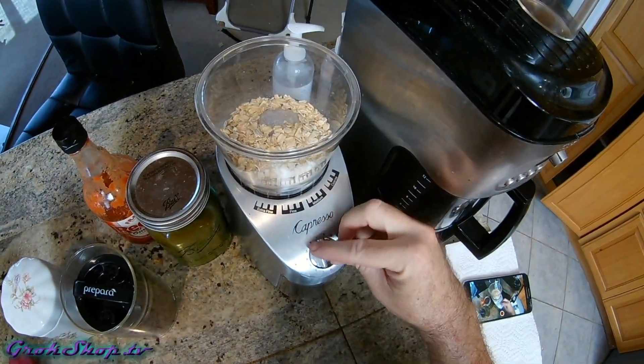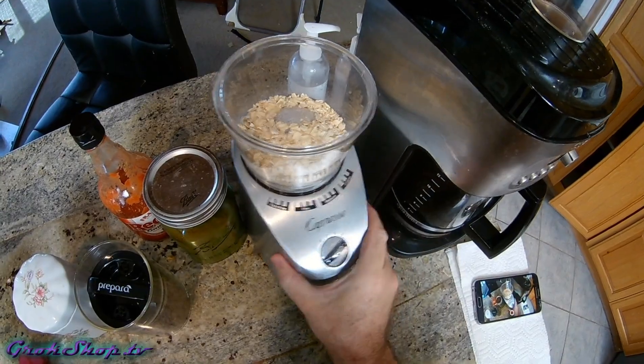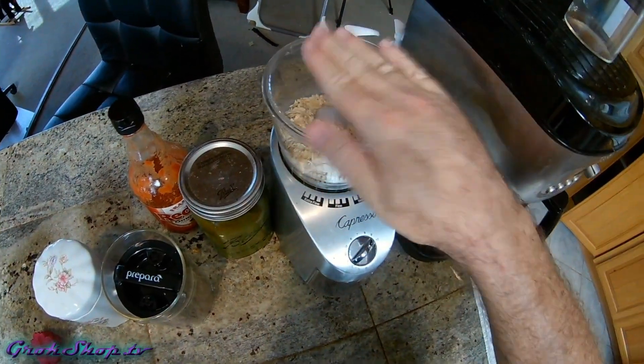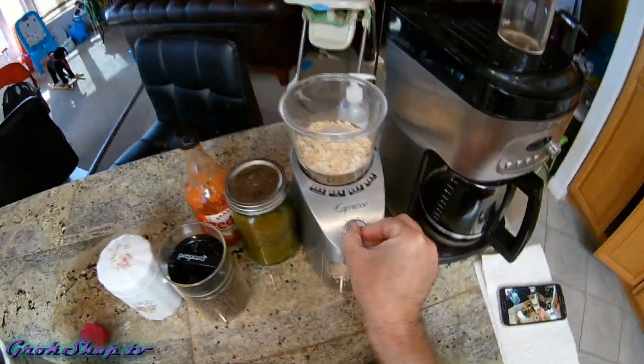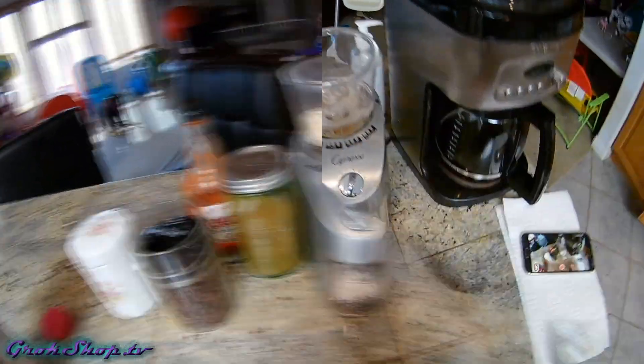Situations where you might want to do a fungal tea over a standard or bacterial tea would be when you're going to apply the tea to trees, or perhaps if you have a particular pathogen in your soil that you're trying to fight.